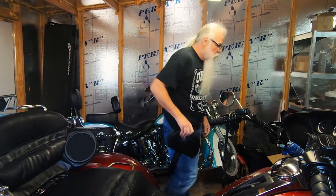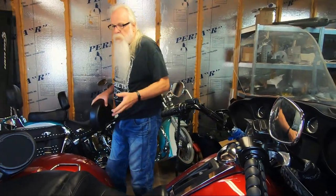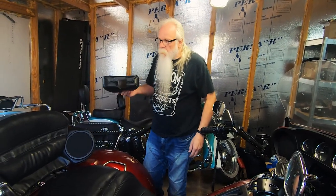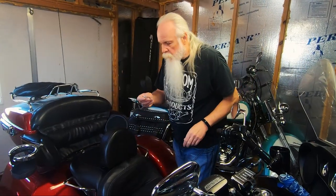One thing to point out — someone walking by who knows about these kinds of backrests just keeps going. The old one took three to four seconds to steal; this one is less than a second. If you're worried about it, put it in your tour pack or saddlebag. It just comes right out like that and goes right back in like that. Installation is done.